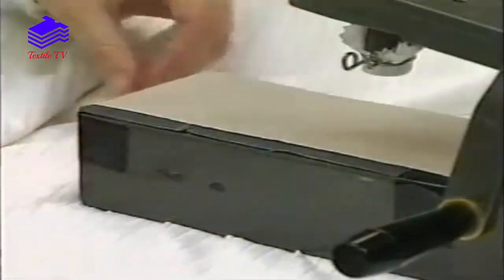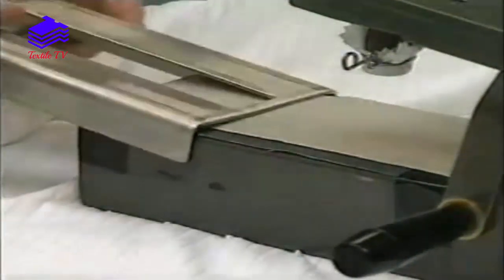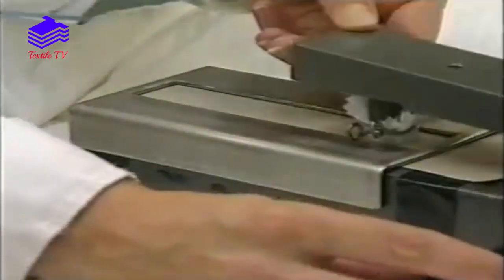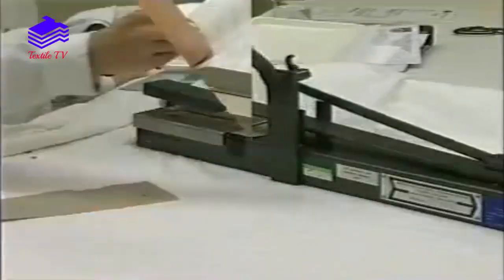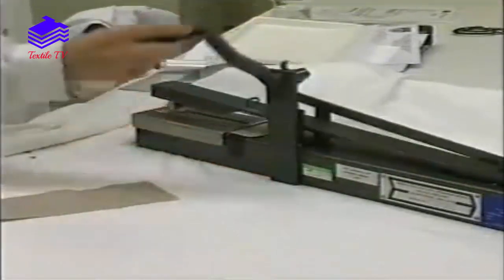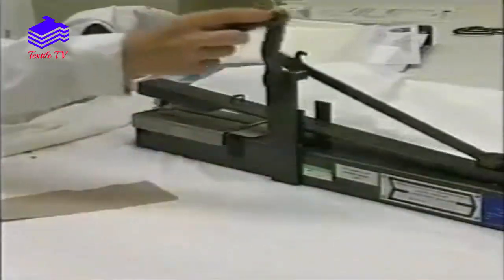The test specimen is clamped on the base of the crockmeter. The top unit is lowered onto the test specimen and the handle rotated to produce a rubbing action of the covered peg against the test specimen.